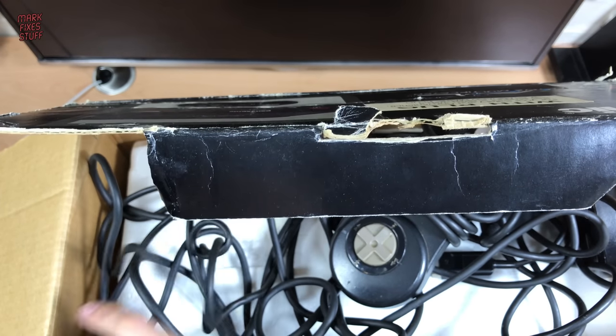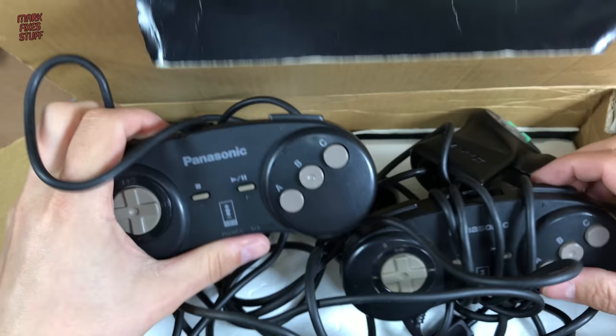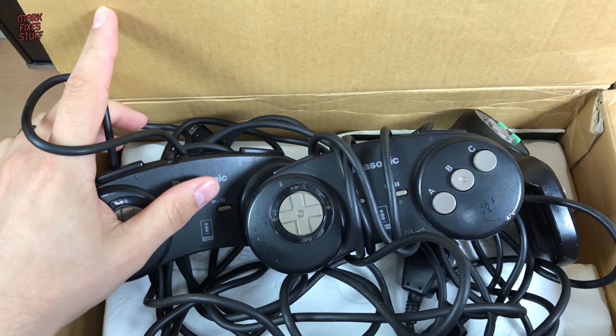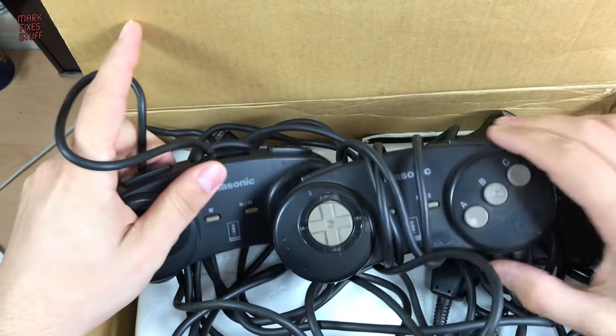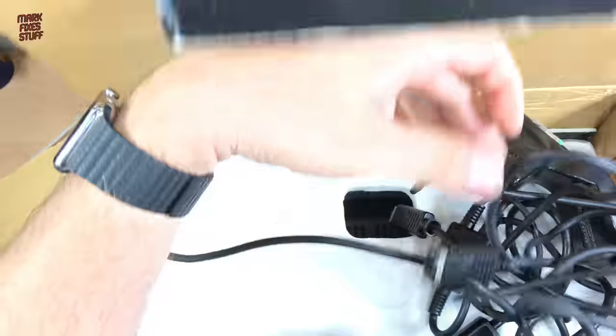Let's see if we can just unravel all this. Possibly not. Okay, anyway — two controllers. Standard controllers. That one's a bit dinged up, but that's not fun. Just adjust the camera again. Okay, so yeah, pretty good. What else have we got here?